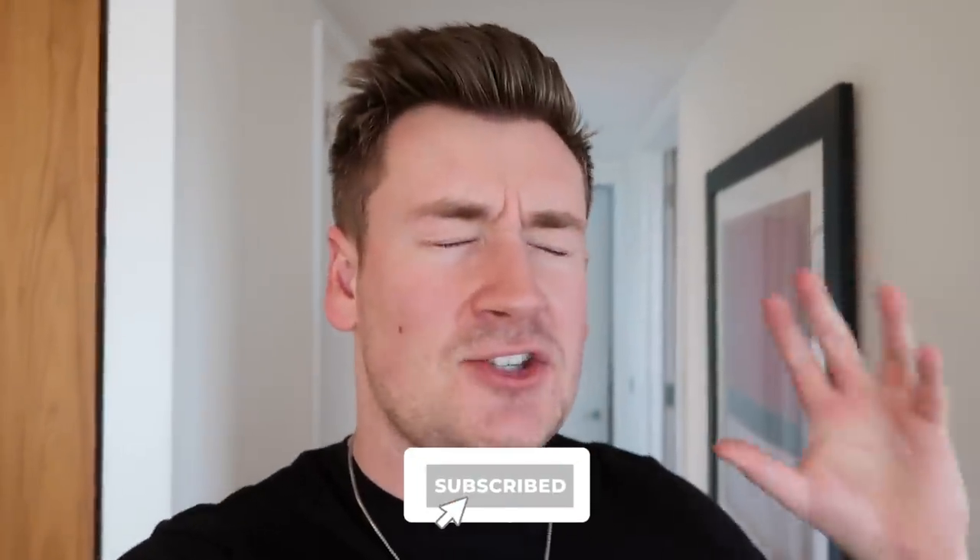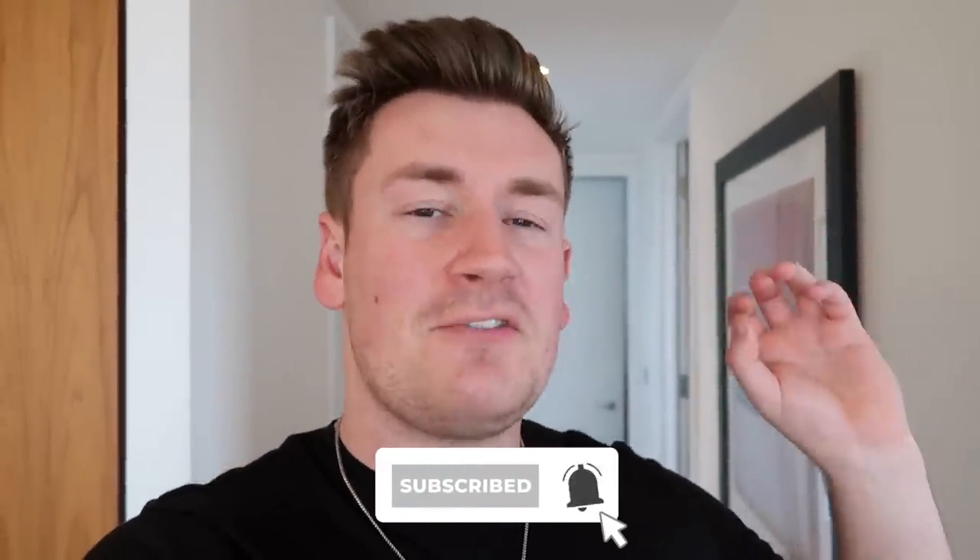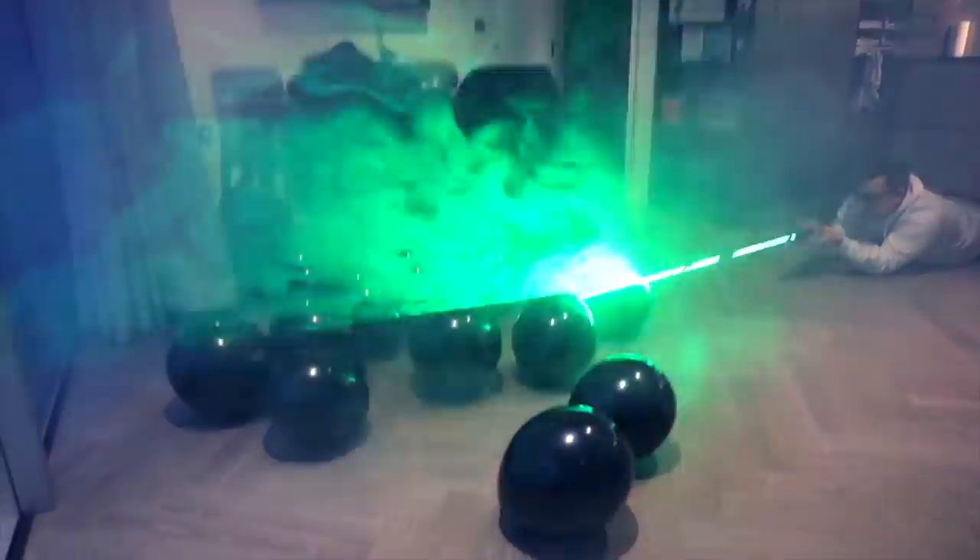What is up guys, how is it going and welcome to the vlog! A while ago we got sent this laser pen — this laser pen is so strong it can even pop balloons, and we thought it was absolutely epic, we had the most amazing fun with it.